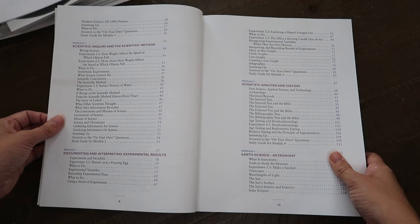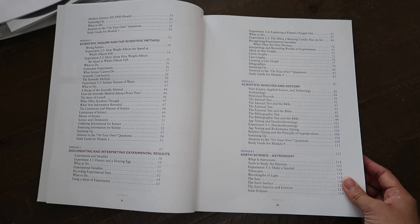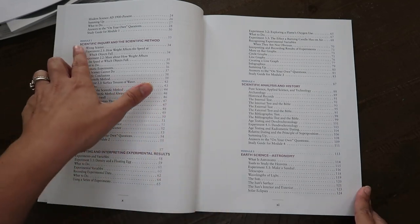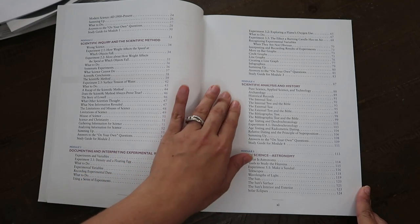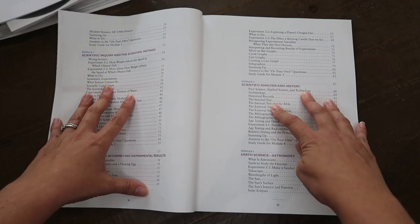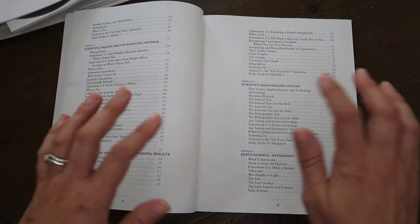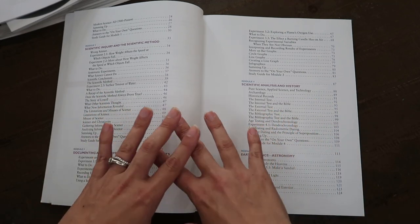We have used them from the beginning — I have nothing else to compare them to other than nature study, which we've worked hand-in-hand with Apologia over the last seven years. Topics include scientific inquiry and the scientific method, documenting and interpreting experimental results, and scientific analysis and history. The first four modules, which take at least eight weeks, are all about setting up the scientific method and how to do experiments — a really great introduction to independent science.